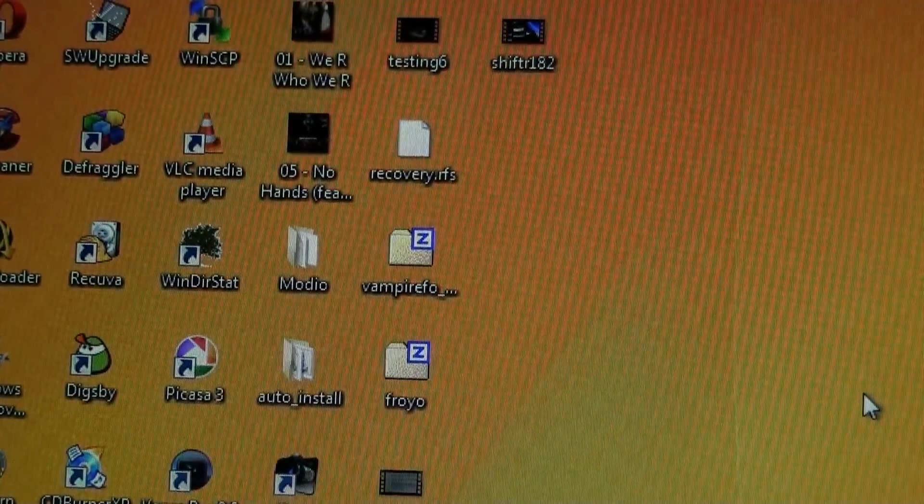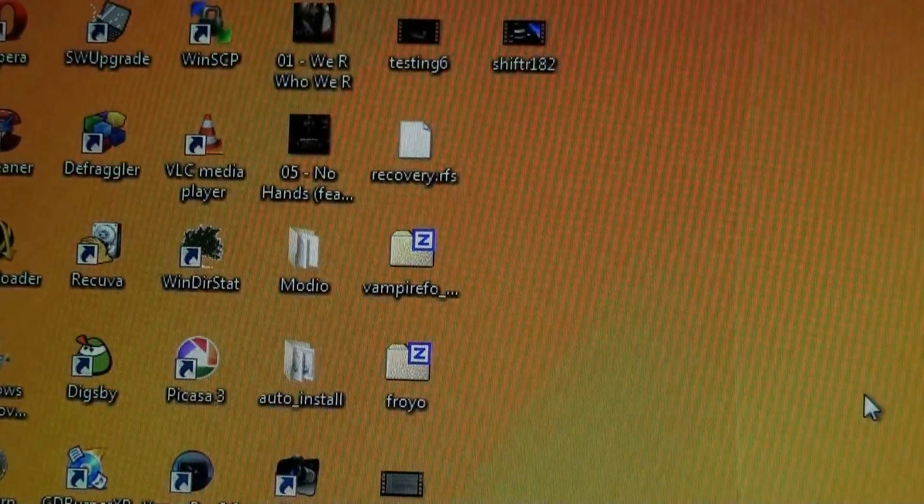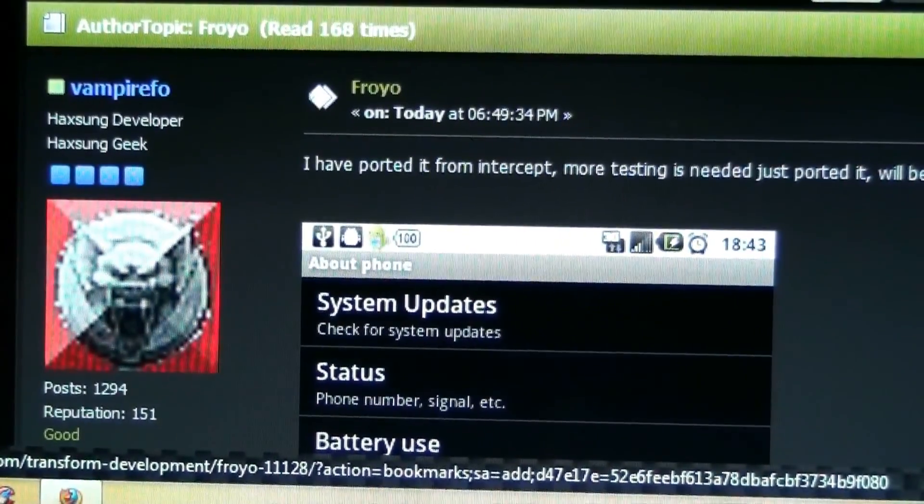I'm going to be installing Android 2.2.1 on my Samsung Transform. This was just posted as of tonight.